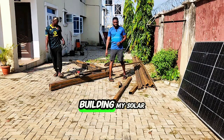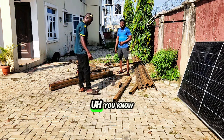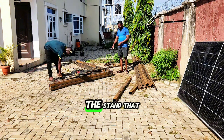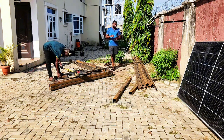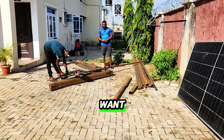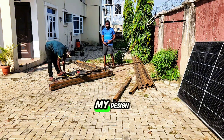Today is day two of building my solar carport. So far we've fabricated two stands already. What we'll be doing here will be more of a coupling type — we're not going to weld everything, so that if I'm moving out of the place I can easily remove my carport or solar stand and take it to any location I want.